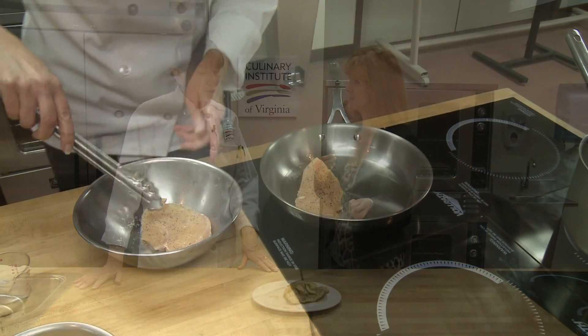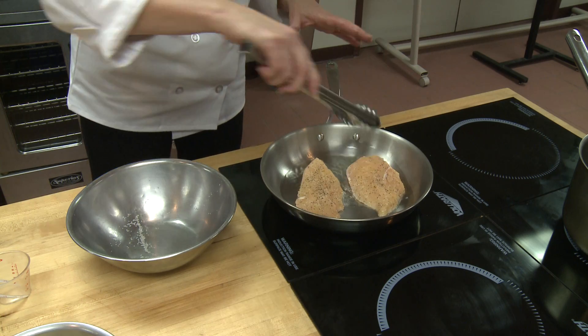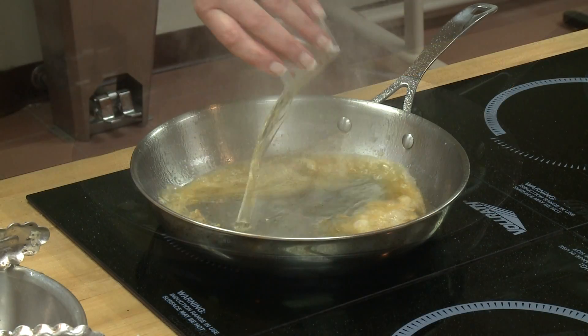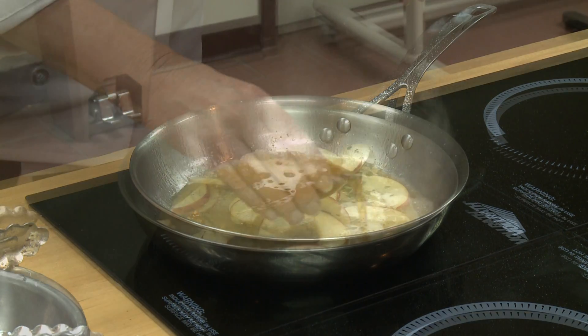The way that we approached this was to take the chicken breast, cut it in half, season it, and then sear it in the skillet. You cook it for about two to three minutes per side, take it out of the pan, and keep it warm. Then you've got sliced apples — I used gala apples because they're nice and firm and have a little bit of tartness to them.